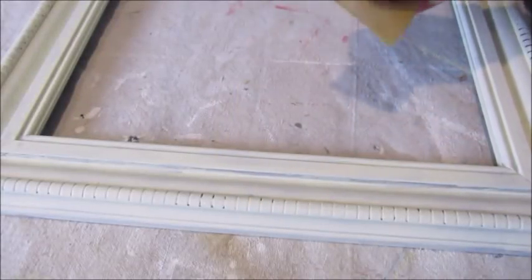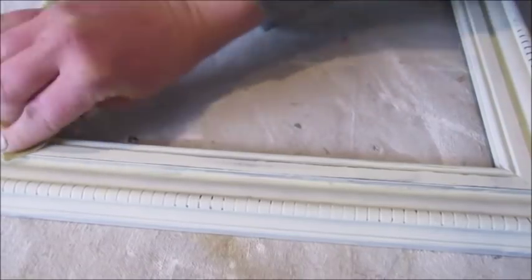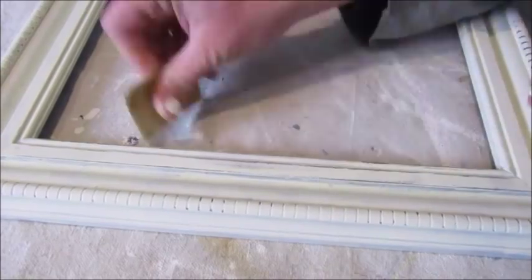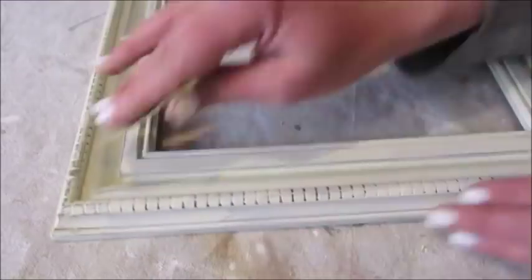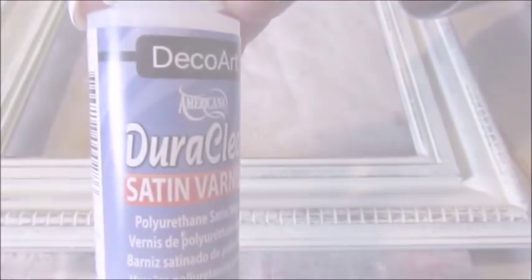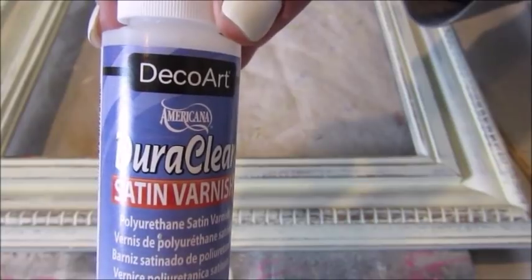Once the paint had time to dry, I used some fine grit sandpaper to distress the edges and bring out some of the details of the frame. The final step of my painting process is to give the frame a coat of satin varnish by DecorArt.